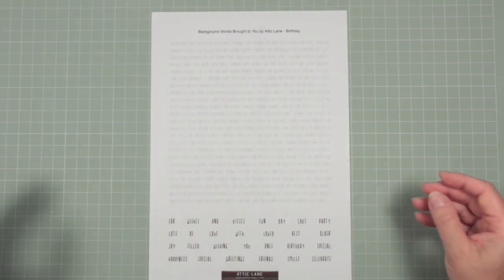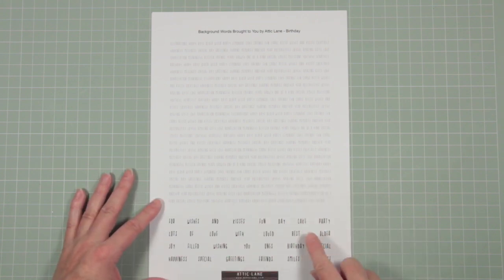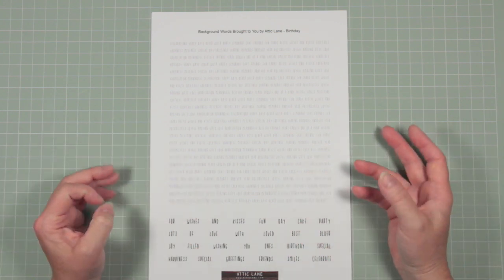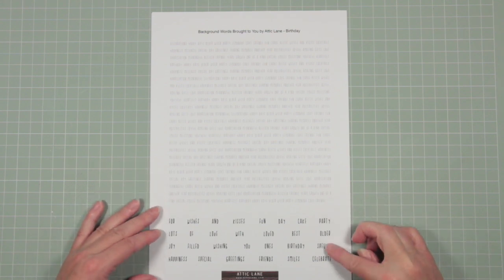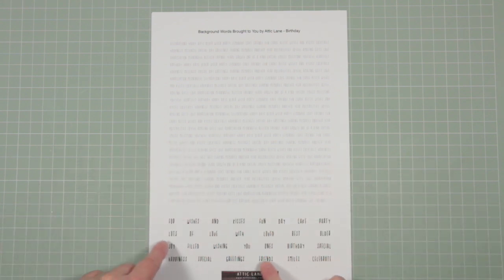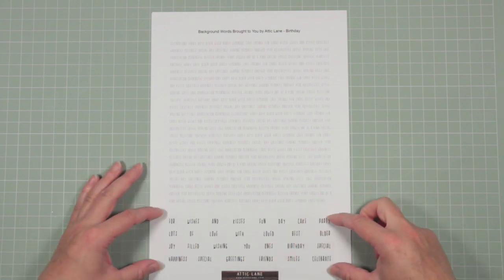This sheet is birthday. On this one I've tried to include lots of words that will allow you to make a phrase that's really pertinent to the person you're giving a card to, or maybe making them a tag or a little journal. There are lots of jolly happy birthday type words like celebrate, special, party, wishes, and kisses, plus little joining words like 'of' and 'you', so you can create a phrase.